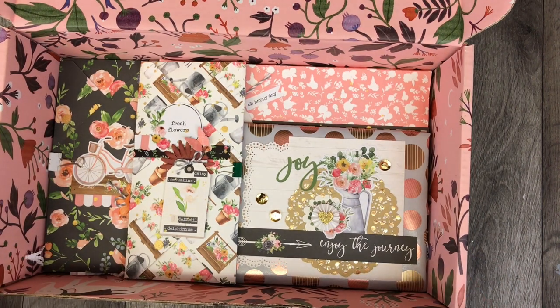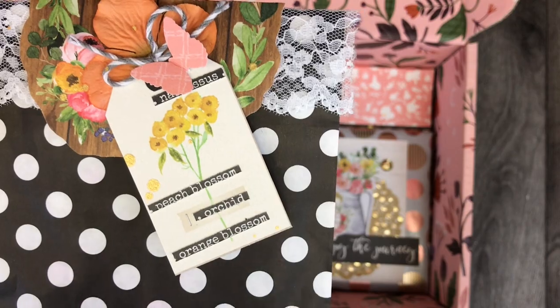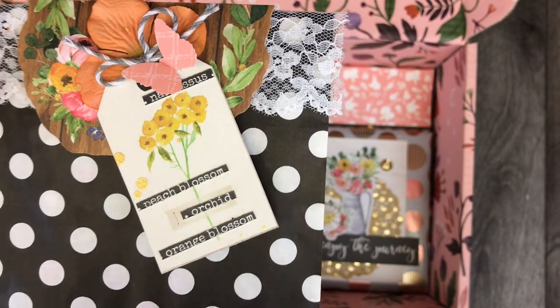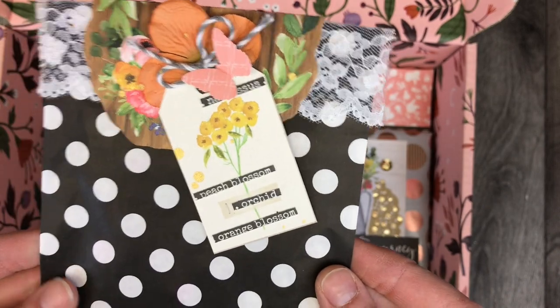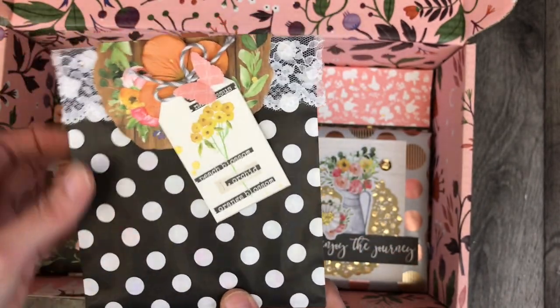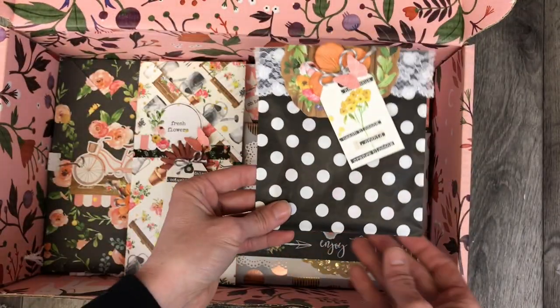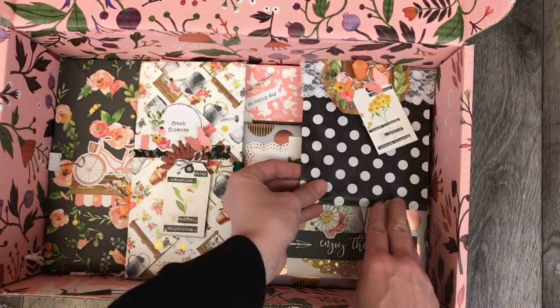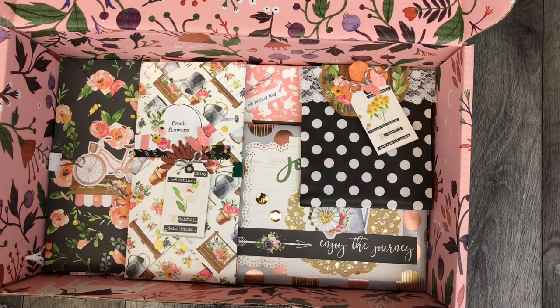This is looking great so far! This is the final purchased item — the Sunny Days jewels and gems. So she will have five things from the Sunny Days collection. I know she really likes Maggie Holmes, and I think she'll really enjoy this collection. You can see how all of that was decorated using simply that one collection kit.